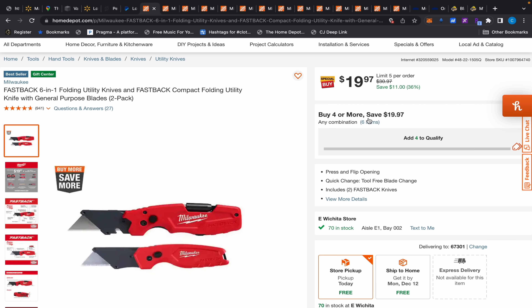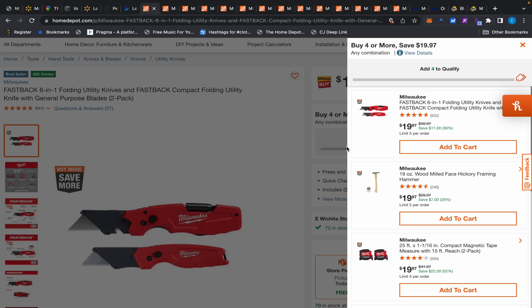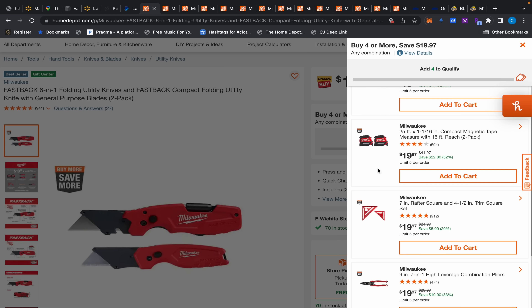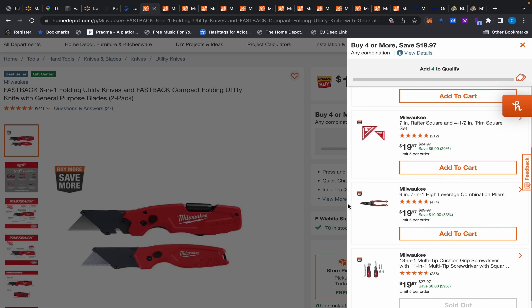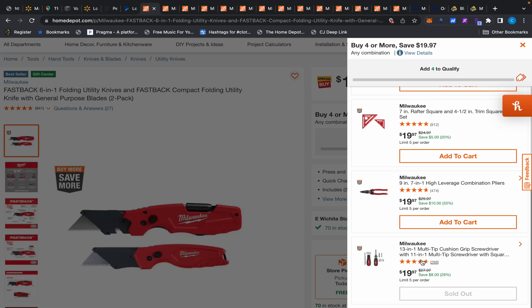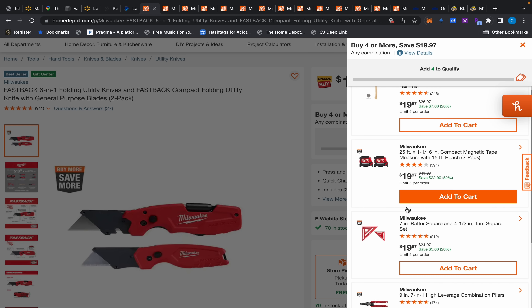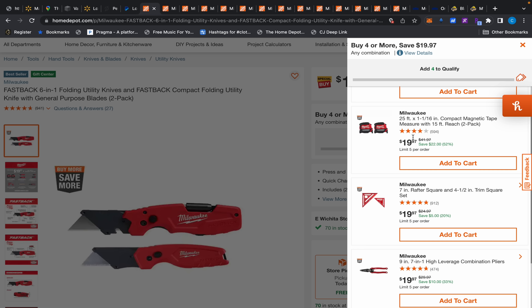It's part of the Buy More Save More deal — the more you buy, the more you save. If you buy all four, you basically get one free, ending up at $15 each. So if you need a square set, some pliers, or a screwdriver — though the screwdriver is sold out online — go in store. There'll be a whole bunch of these things in the aisle.